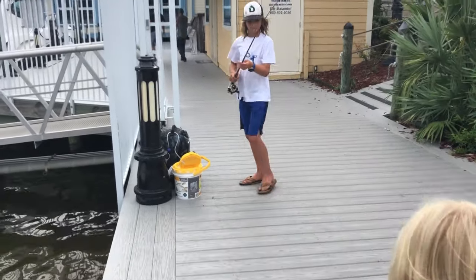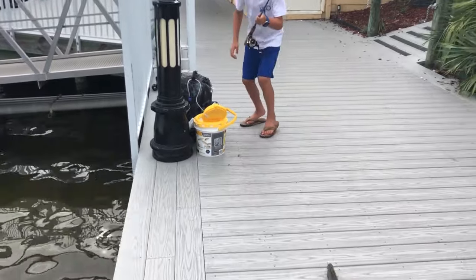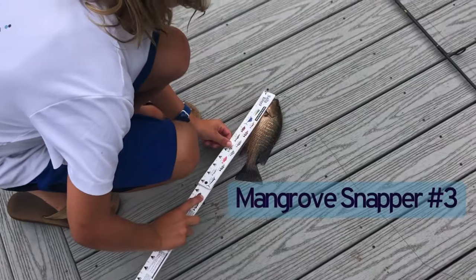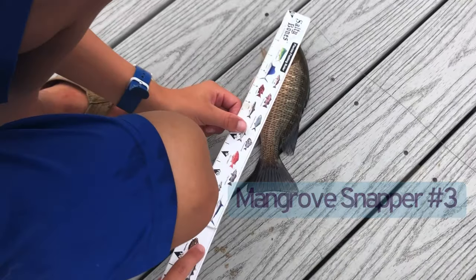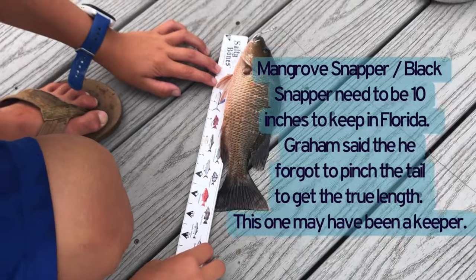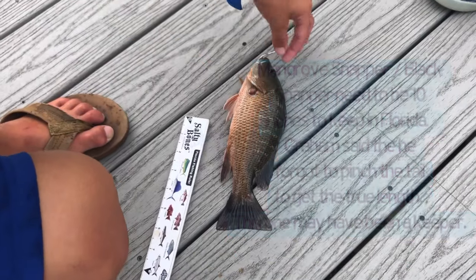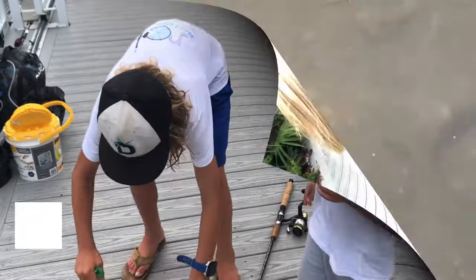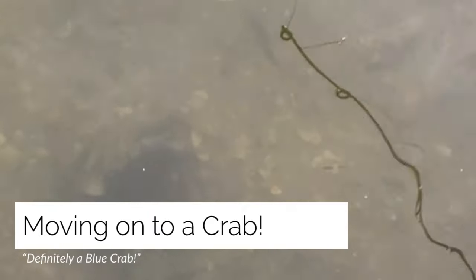Do you have your ruler? It needs to be 10 — he said he's close. A little short. Good advice Carter — I'm putting it in his mouth with his little flippers. Close, close, close.